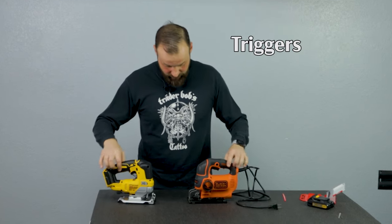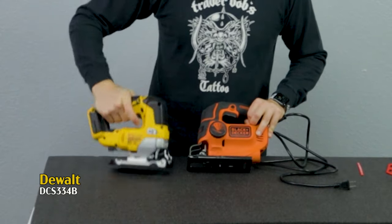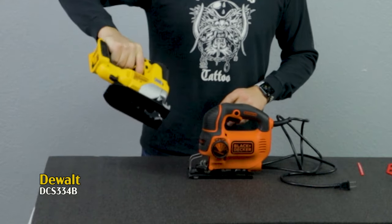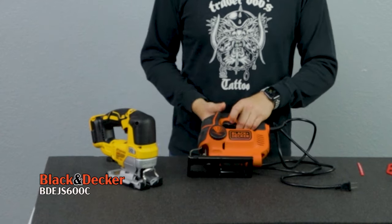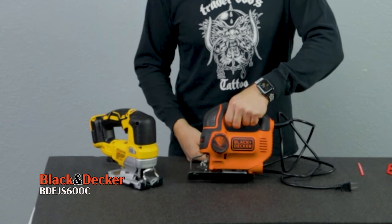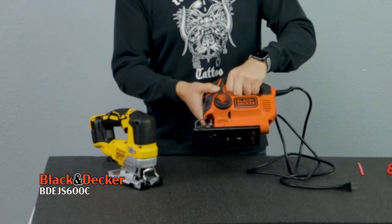For triggers: on the DeWalt there's one trigger but the handle feels overall easier to hold. Holding it without pressing the trigger, I have full control of the device, then I just apply the trigger and it goes. With the Black & Decker, since it doesn't have the extra speed settings, it has a different trigger — made for two fingers, so you have more precise control of the speed. But in the end you're holding the whole jigsaw with just two fingers on the triggers. I would say the DeWalt is safer to hold than the Black & Decker.